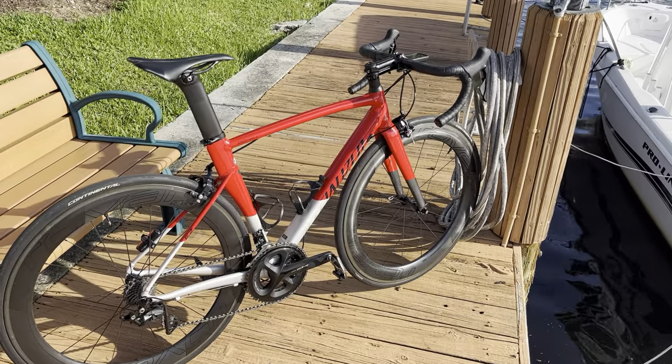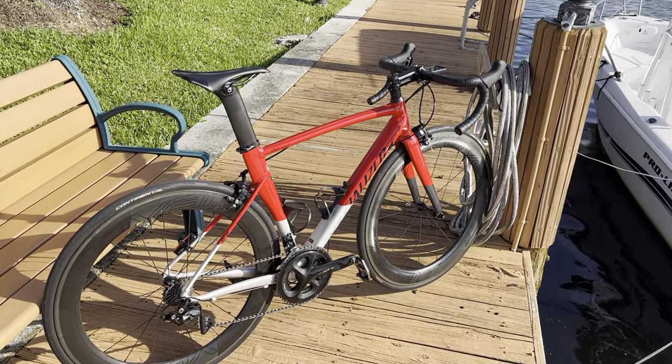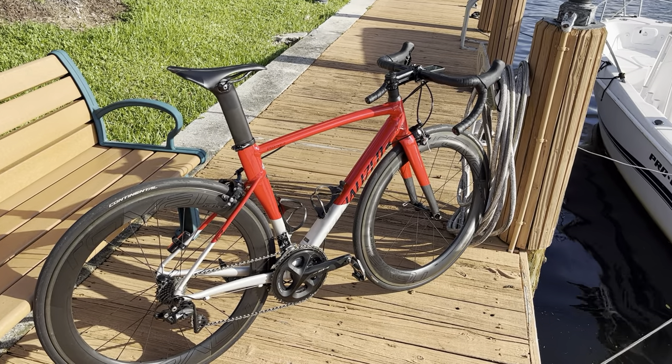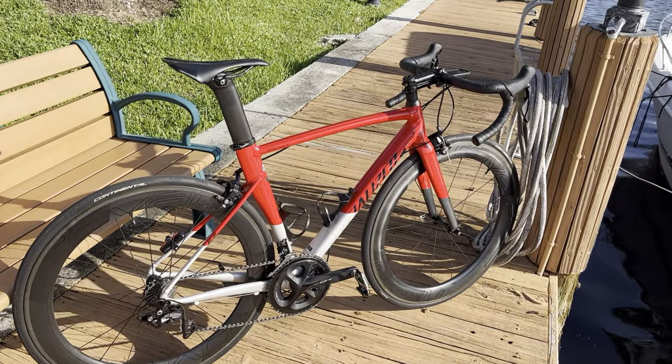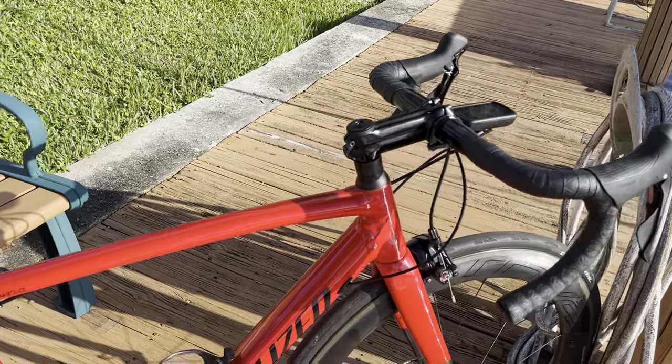I'll just walk through the bike. GC Performance did build this bike as a frame-up for me and swapped over the components from my Madone, so I'll link his video in the description. It's a size 54. I apologize for the wind — it's a pretty windy day here in Florida.